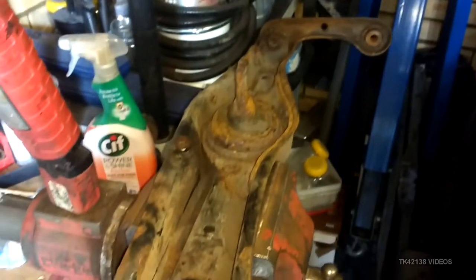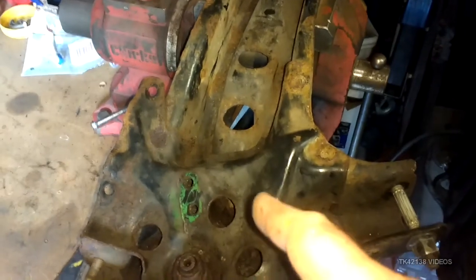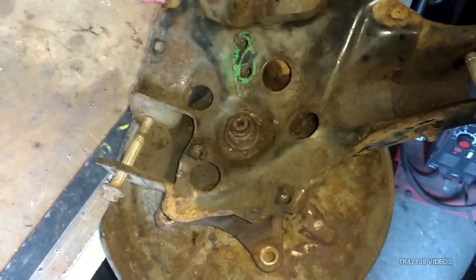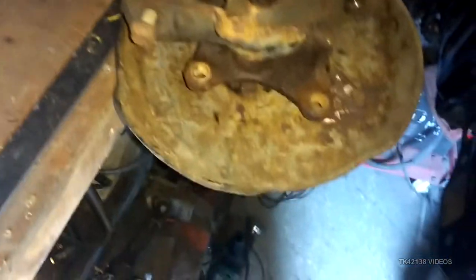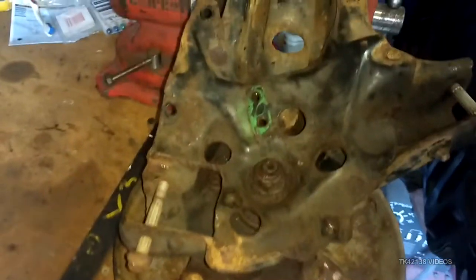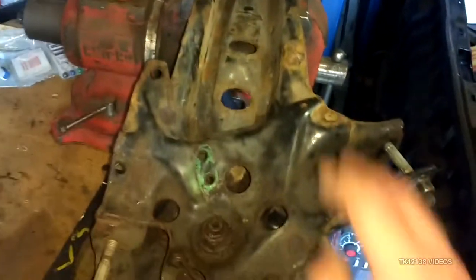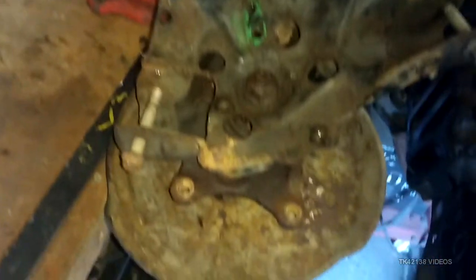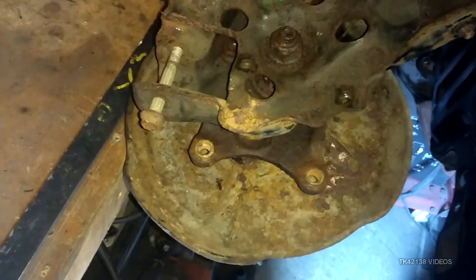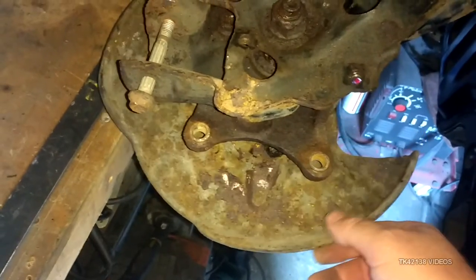Hello YouTubers, how's it going? This is the trailing arm, and this is what the back of the trailing arm looks like. The plan was to obviously strip it down into its component parts. It's got surface rust but luckily there's no structural rust.